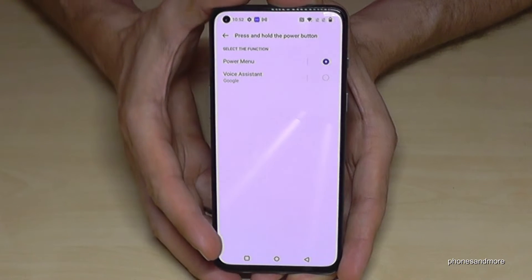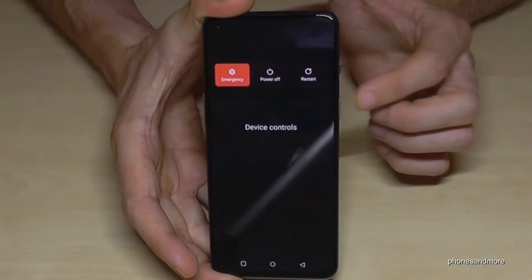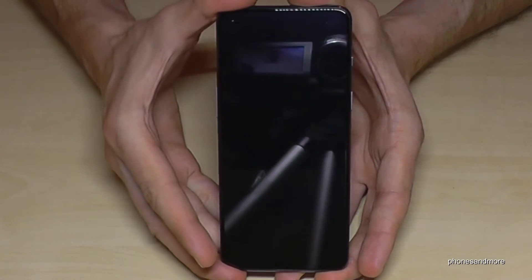Select Power Menu here, and that means whenever you long press the power button, you get the power menu. Just confirm the power off and the phone will shut down.